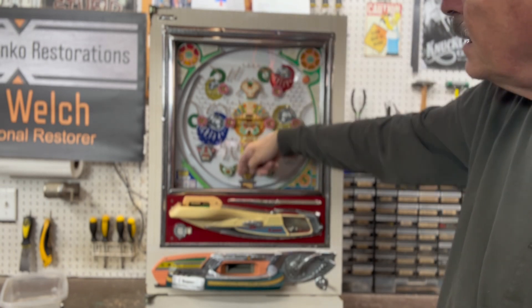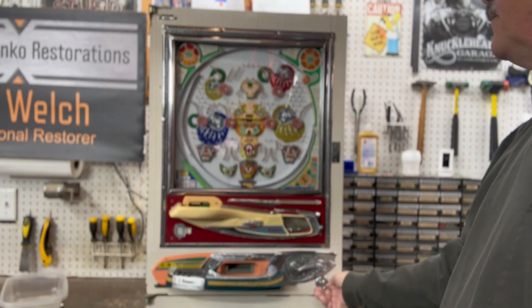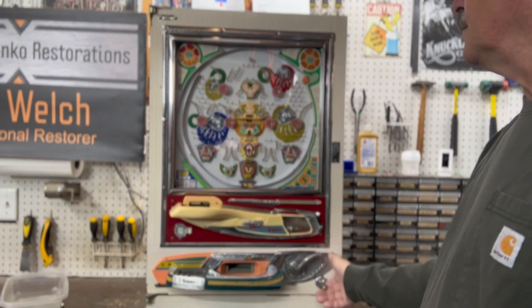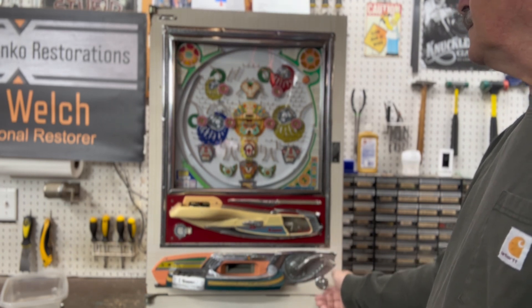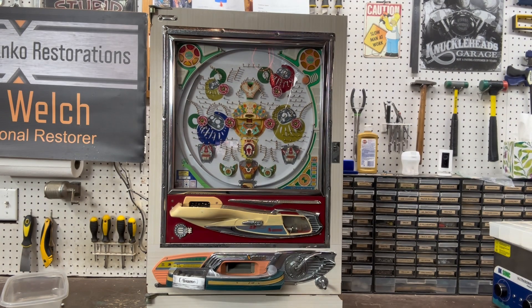If you go down through here it will open all the tulips — now you've got three or four tulips open and you're going to win a lot more. That's the Sanyo Comet 2, hope you like it!